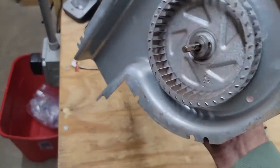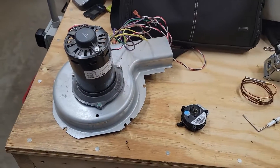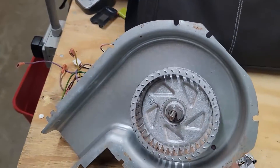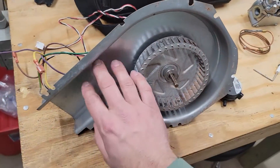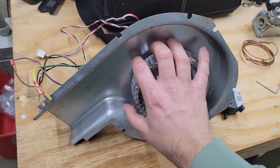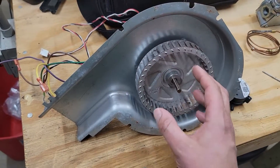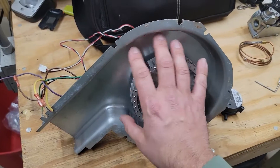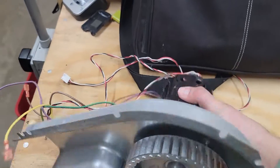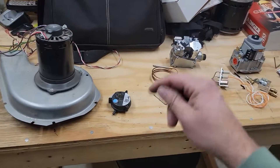The fifth part is the inducer assembly. I replace 50, sometimes 100 of these — especially when you first go into the winter season. What happens is dirt daubers will make nests inside and can actually stop the wheel from turning. So if you've ever gone to a call where the inducer motor is not running and you spin the wheel a little bit and hear something break up inside the assembly, it's possibly a dirt dauber nest. And that is the five most common parts that need maintenance.